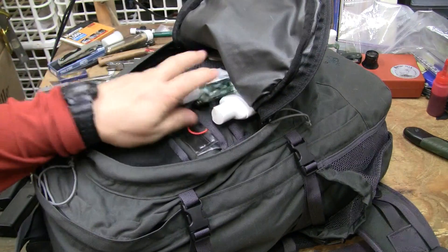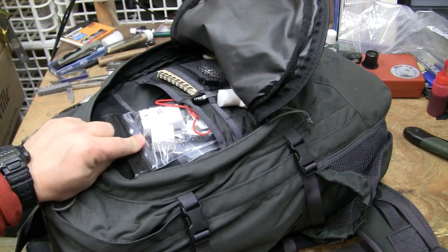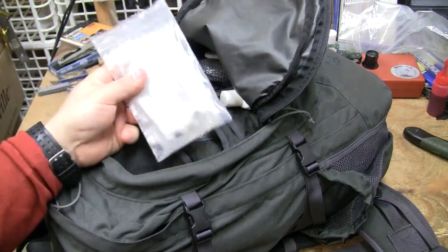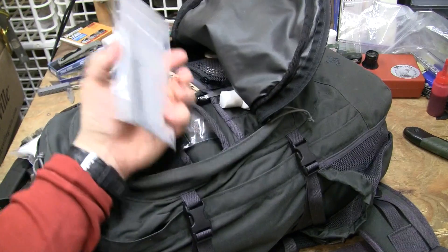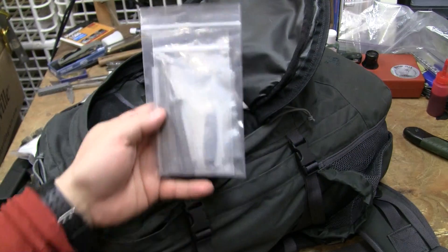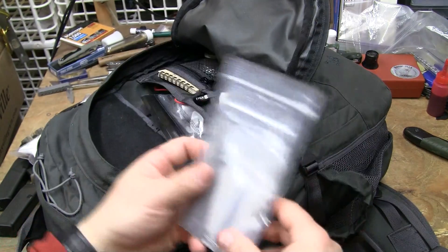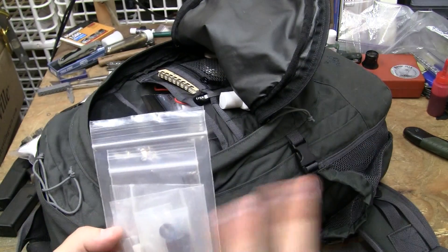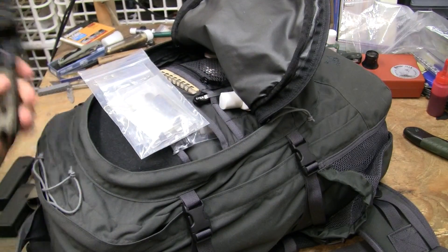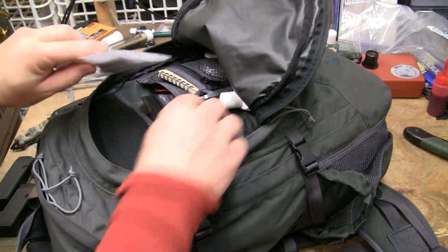We have all the other essentials — charging cables and then another bag you've probably never seen before, which has other Ziploc bags in it. We have a lockpick set, a sewing kit, and replacement parts for the tech-lock and that type of system.